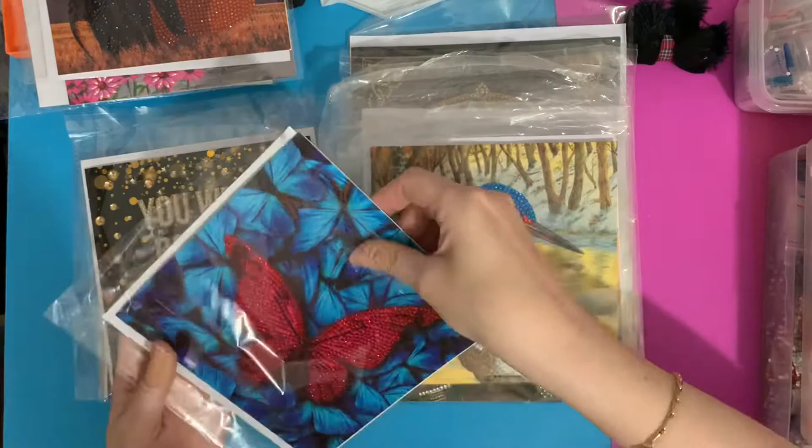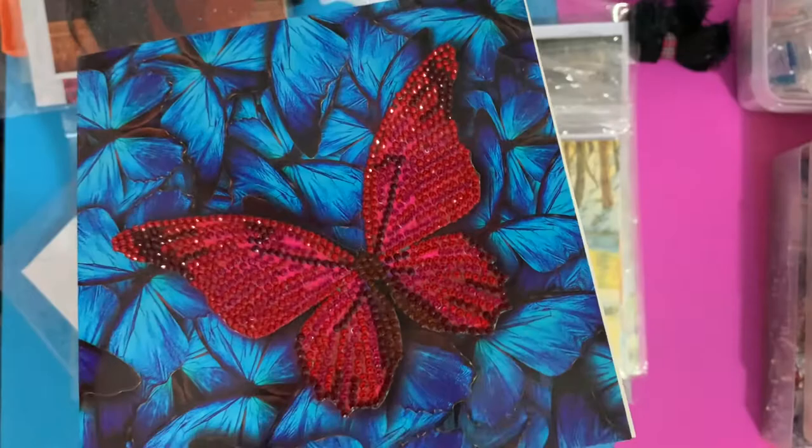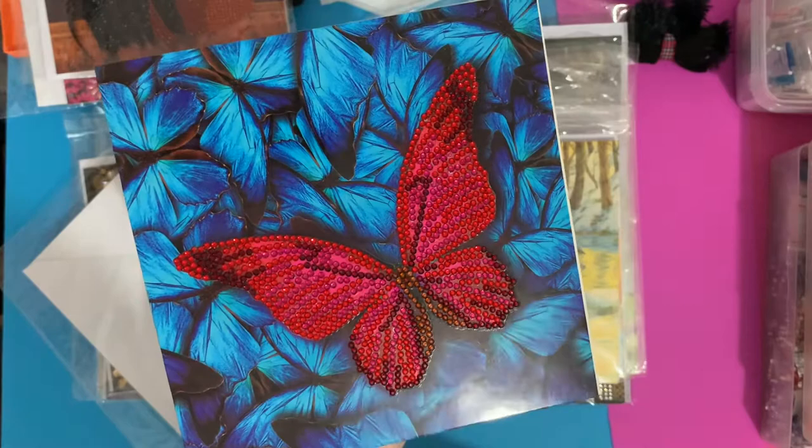This one is the butterfly card. The background is plain but look at the colors on that butterfly — look at that sparkle. I had to put the light on because it's such a dull and dark day here in the UK today. Look at that sparkly butterfly — you could use that for anything: get well soon, thinking of you, happy birthday, happy anniversary, I love you.